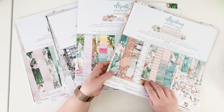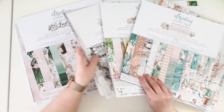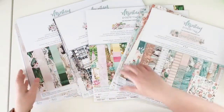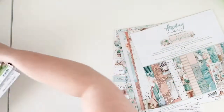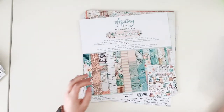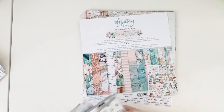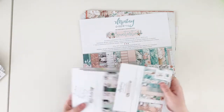So we have four lines: Suntastic, Better Times, Day by Day, and Lady. Maybe I will start from the one on the top, which is my favorite. This is my favorite line and in this line we have 12x12 papers but also a paper pad.